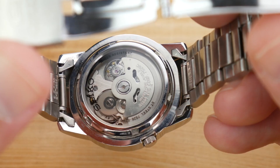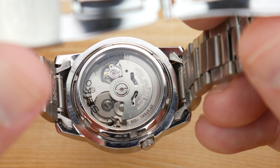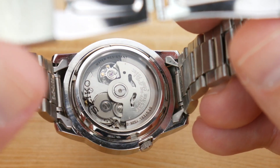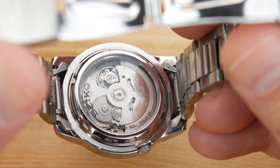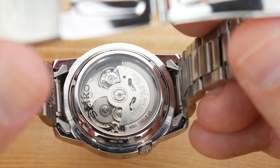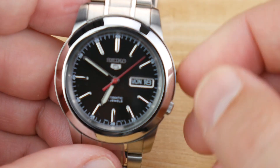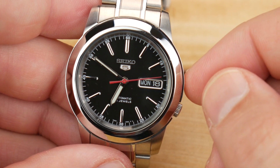The back of the watch does have a screw-down caseback, and there is also a piece of hardlex crystal allowing you to see the 7s26 movement. That's an automatic movement with day and date functions, but being the 7s, it does not hack or hand-wind. That just means if your watch dies, you don't get the benefit of winding it through the crown — you kind of have to use movement to get everything going.